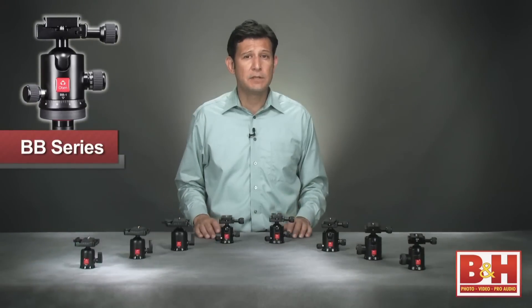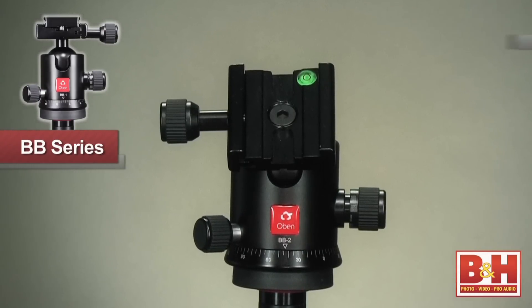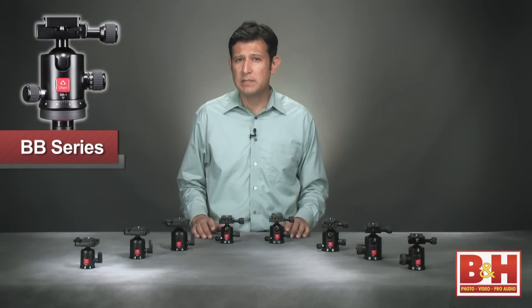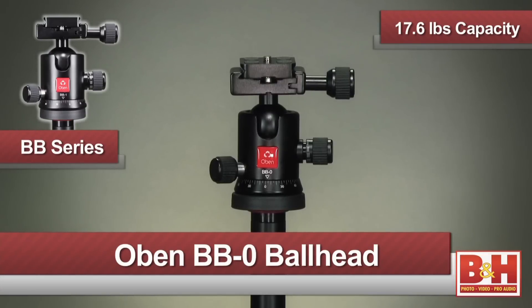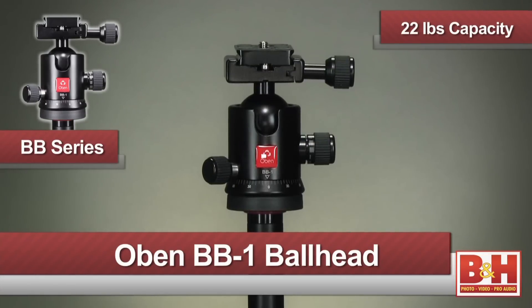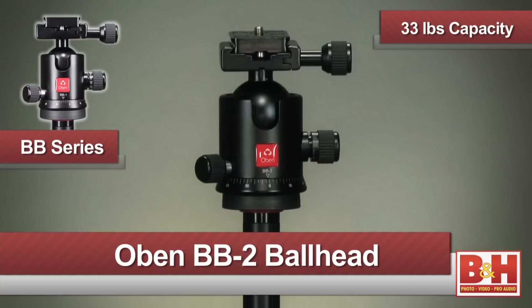For precise alignment, there is one bubble level inserted into the quick-release mechanism. The BB family is comprised of the BB Zero with a 17.6-pound capacity, the BB One with a 22-pound capacity, and the BB Two with a 33-pound capacity.